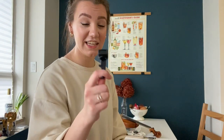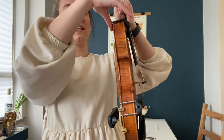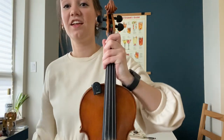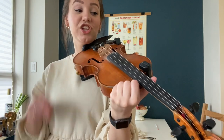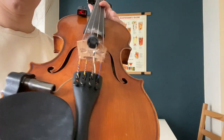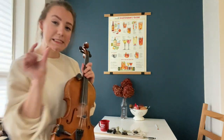Another useful thing to have is a tuner. You can of course use a piano to tune at any time. This tuner is specifically made for violins — I really like using it for actor-musician work. It clips to your violin and you can attach it and lock it. When you're playing and you turn on the tuner, you can see the note, and when the note turns green it's in tune. That way you can do some sneaky tuning on stage.